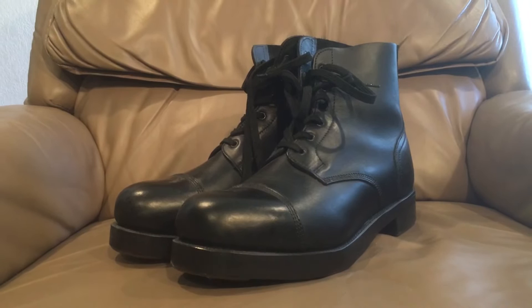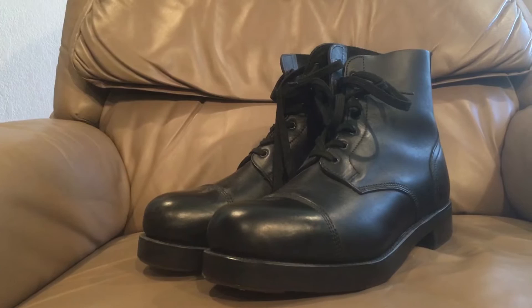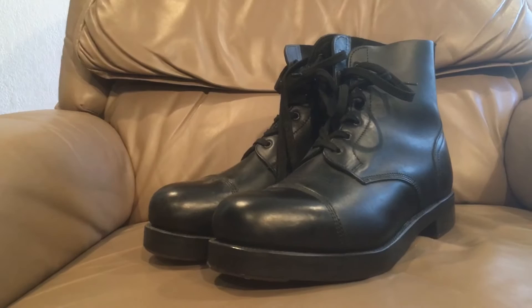Hello there, YouTube. Devin here again with another boot review, and I expect this one to get a lot of mixed reviews and comments, because these were in use with a lot of different militaries, and there was a lot of love and a lot of hate for these boots.